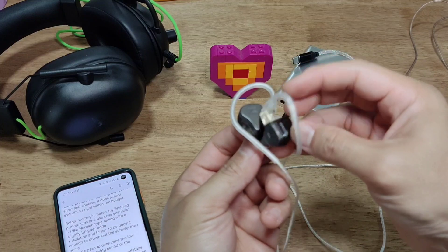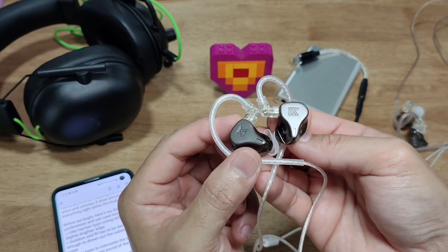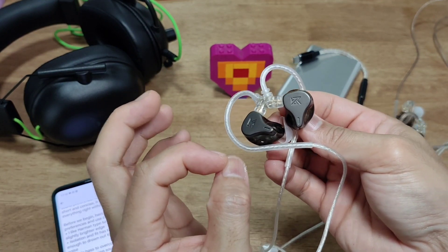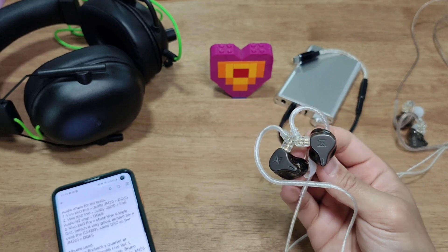I travel a lot by subway and train, so isolation is key for most of my earphone choices. Bass also has to be a little bit more boosted because it needs to overcome the droning sounds of the train underground.